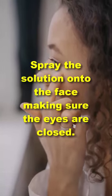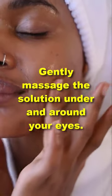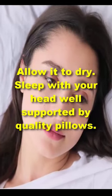Spray the solution onto the face, making sure the eyes are closed. Gently massage the solution under and around your eyes. Allow it to dry. Sleep with your head elevated and supported by quality pillows.